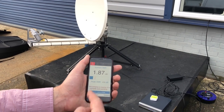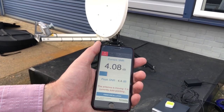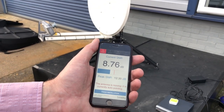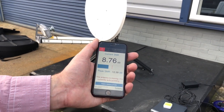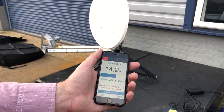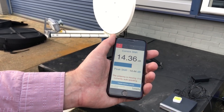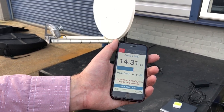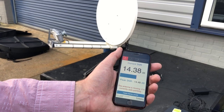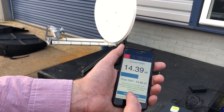It's now got a signal and is going through its peaking process — backwards and forwards in azimuth first, and now elevation. You can see at some point it reached 12.39 and it will come back to that point. At the end it will say it's finished. 14.4 dB is pretty good — it's still doing a very fine point now. The antenna has stopped auto-pointing and it's finished.